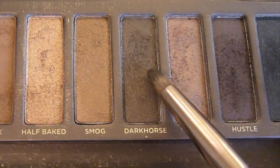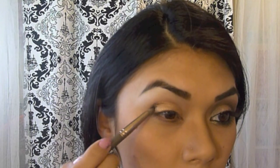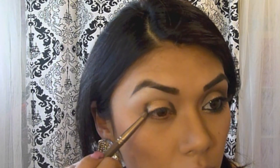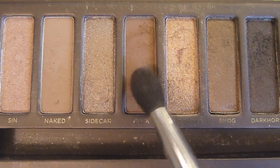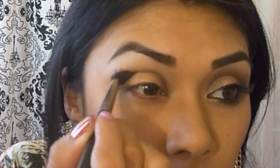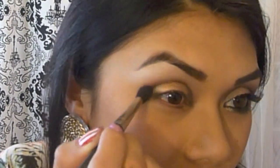Taking a pencil brush, apply Dark Horse eyeshadow onto the inner and outer crease of your eye. Just place it — don't worry about blending it yet. Then take your blending brush and apply Buck eyeshadow onto the crease of your eye. This is when you're going to blend all the colors together. Sweep the blending brush from side to side until the colors are completely blended together.